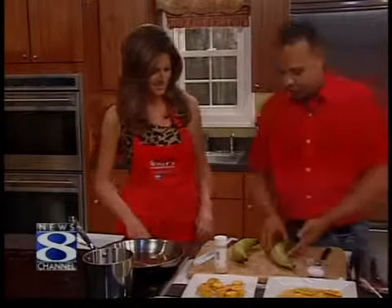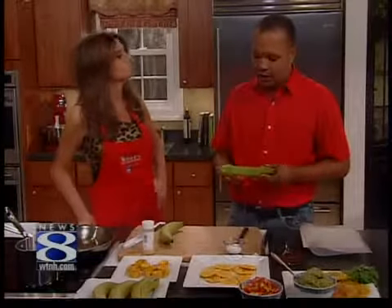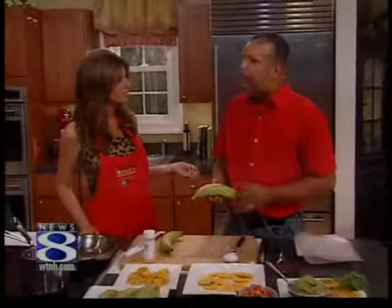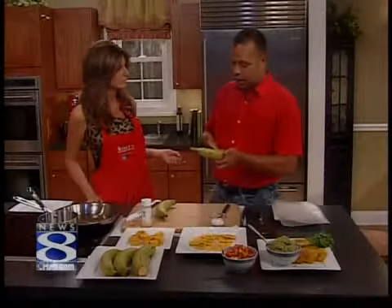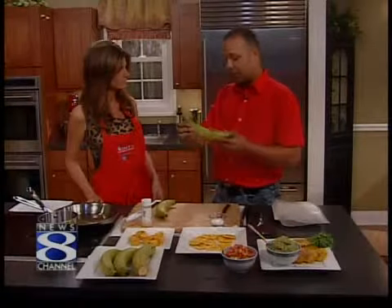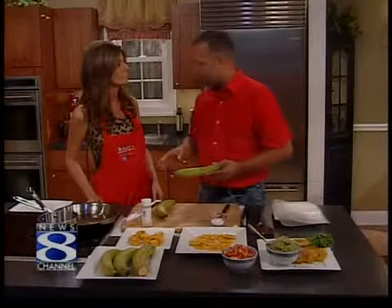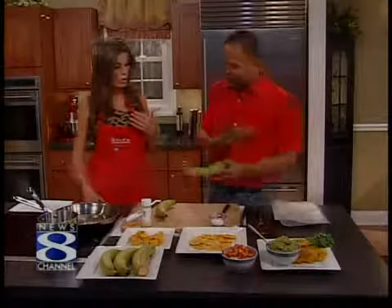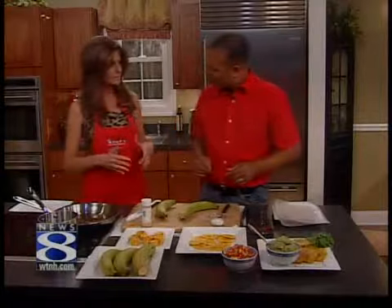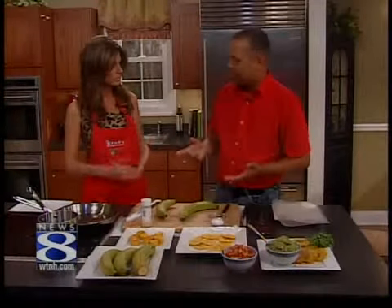So we have green plantains right here. The plantain is a family of the banana — just a bigger banana, a little starchier. Does it taste the same? Similar. You can eat it green, you can eat it ripe, and sometimes the skin goes completely black. That's when it gets better — that's when it's a sweet plantain. But today we're going to work with the green ones. I've only had plantains deep fried. Is that the more common way to prepare them? No.